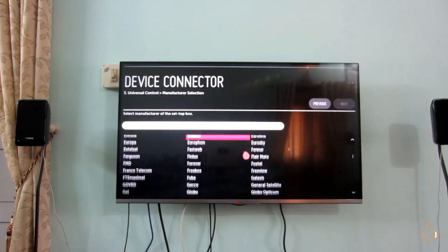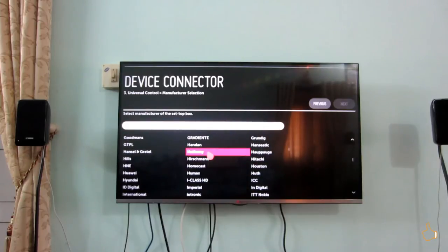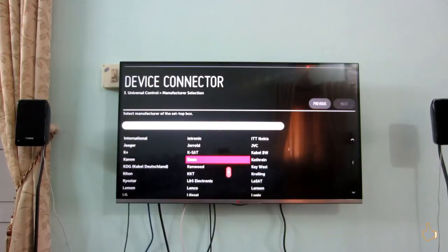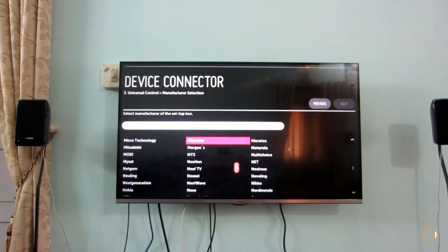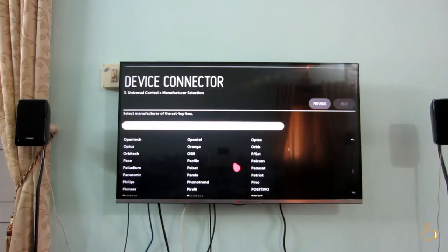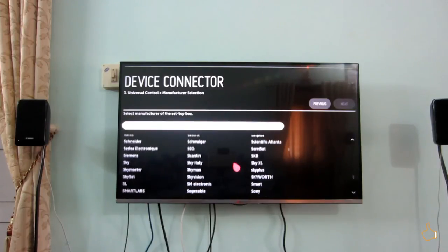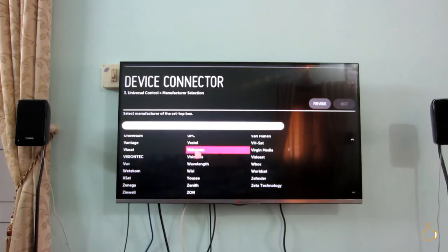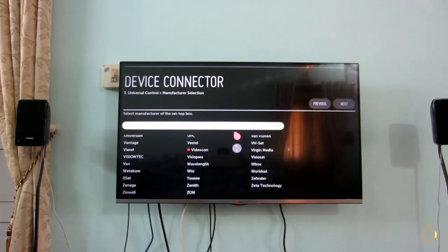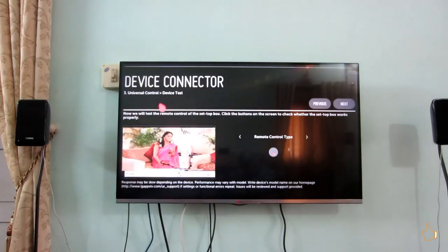Not every single remote button can be mapped — that is the only issue. As you can see, this list shows the operators. I thought of scrolling through this a little bit slowly so that you can see whether that particular operator from your region is available or not. You can just take a look at the list — it's in alphabetical order. If you missed A, B, C, D, you can go back and check it out. I just thought of slowing the video down a bit here to help you guys.